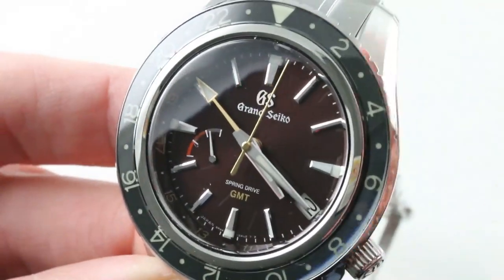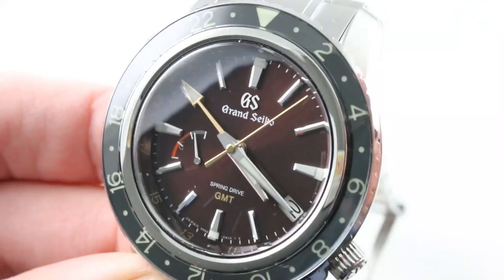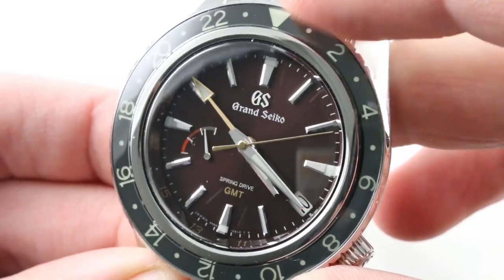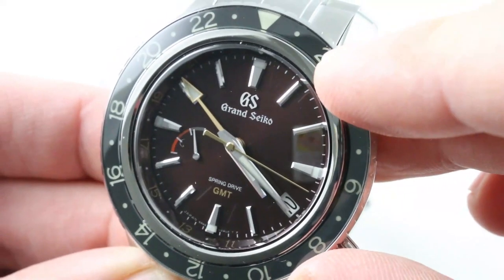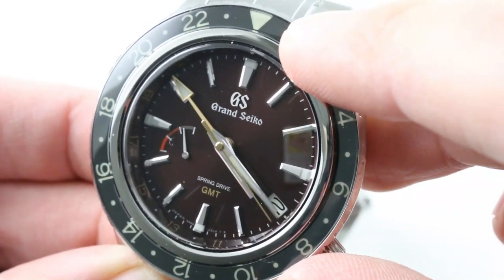As much as I want to say this watch is about the bezel or the Spring Drive, it's really about the dial. The dial here is a sensational burgundy sunburst metallic with a few well-chosen gold accents, silvered and hand-applied diamond-polished faceted indices for the hours. The dial furniture here is far superior in its detailing and finish than what you'll find on the Rolex with its relatively simple rounded and polished indices.